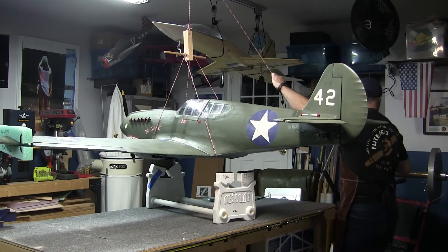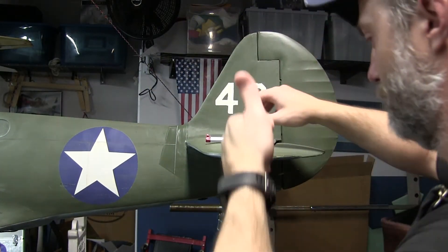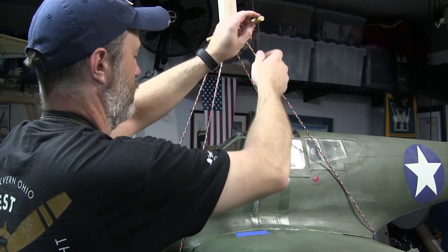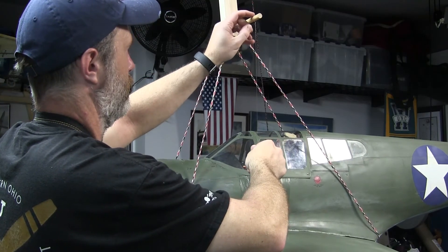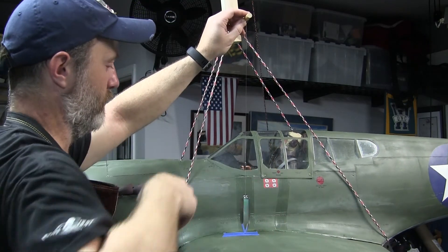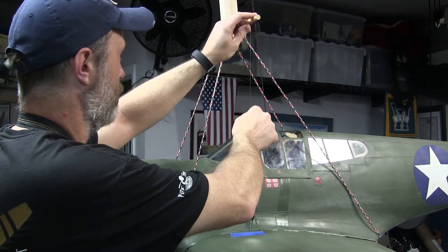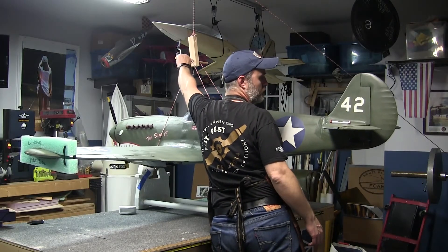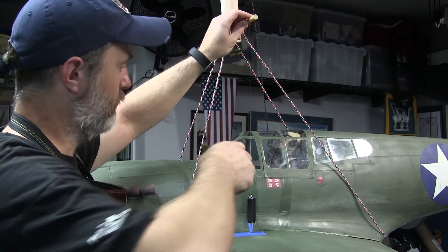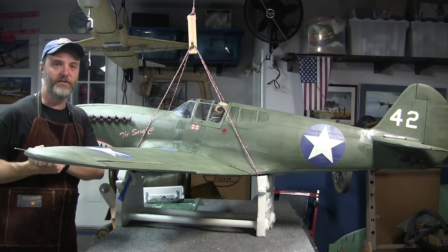Once the plane is suspended, I put my level on the tail and twist the dowels until the horizontal stabilizer is level. I can then run my plumb bob down from the dowel and determine where my CG is located. I don't leave my plumb bob permanently attached because it's heavy and it can damage things if it bangs into the plane or falls. I add or remove weight as needed and continue twisting the dowel and setting the stabilizer level until my plumb bob points to the exact location I want. I like to check things on both wings, but if you have everything set up appropriately, it should be exactly the same.